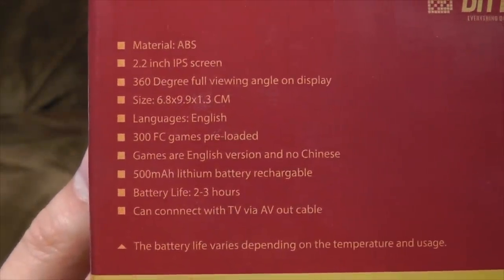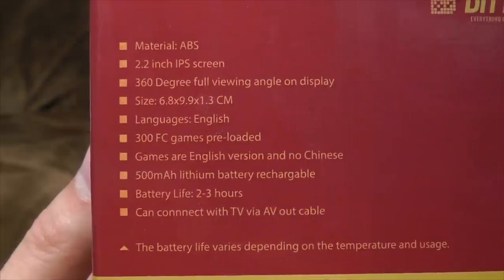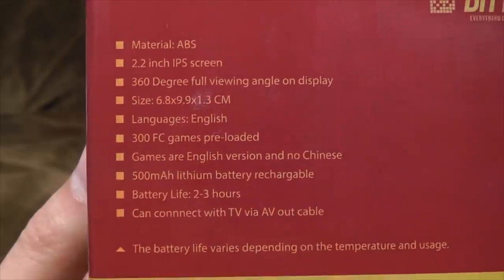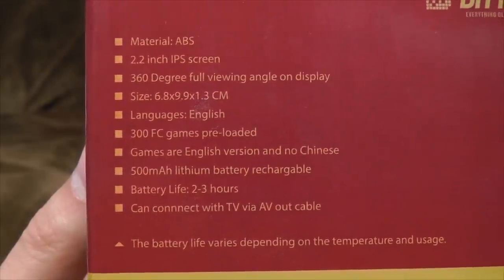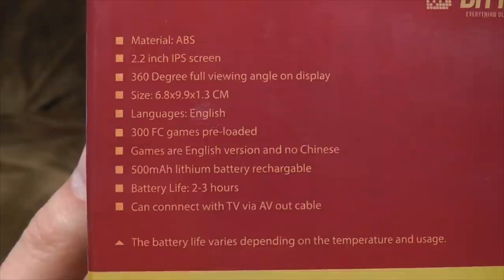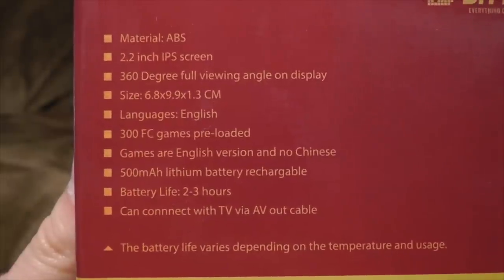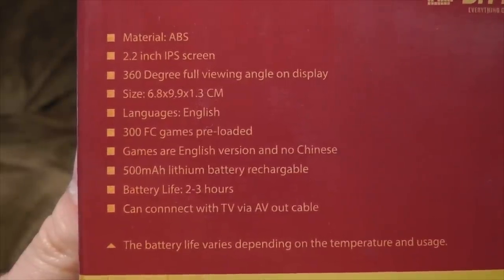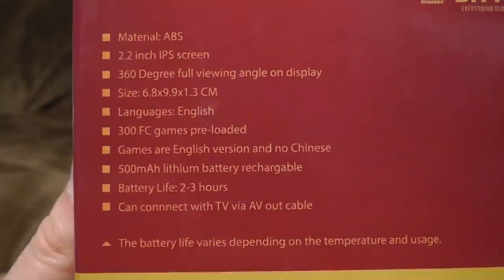2.2 inch IPS screen. Now we're talking. 360 degree full viewing angle on display — well, that's clearly not correct, because how can you possibly view a screen from 360 degrees? You'd have to be able to view it from behind. Three hundred Famicom games preloaded. That's not true! There are 129 games preloaded on it!